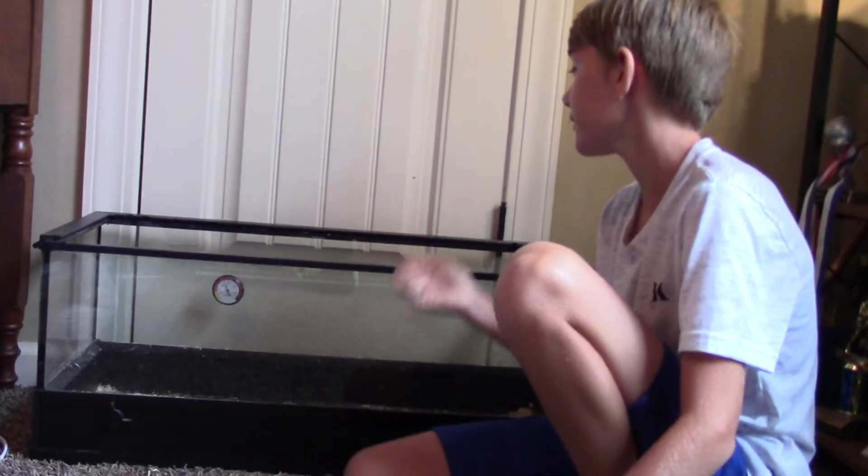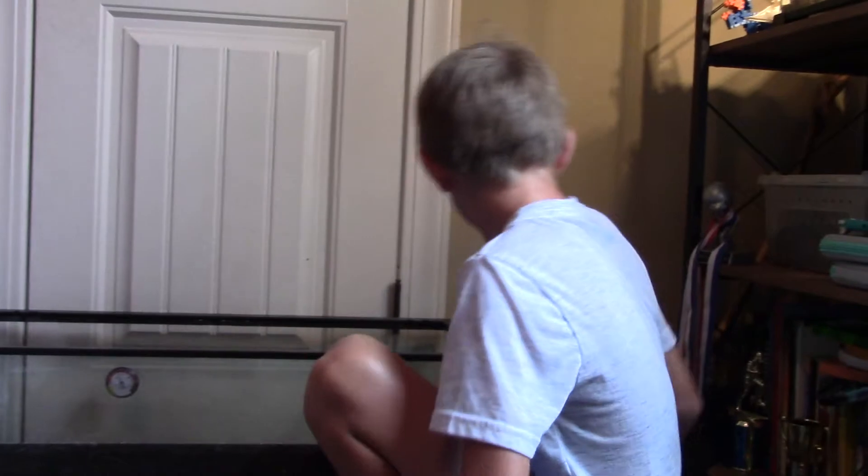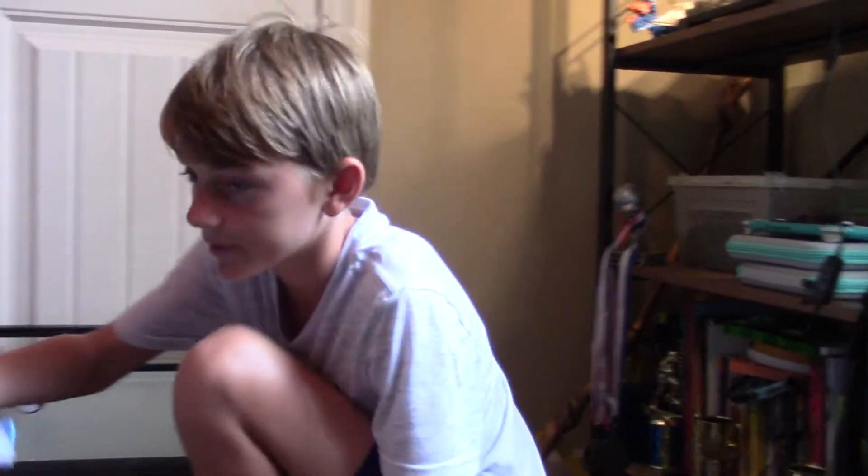So today we will be doing an Albino California Kingsnake Tank Setup. Here he is — he's very pretty.